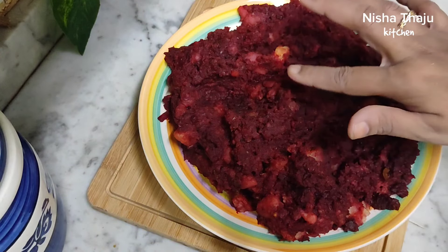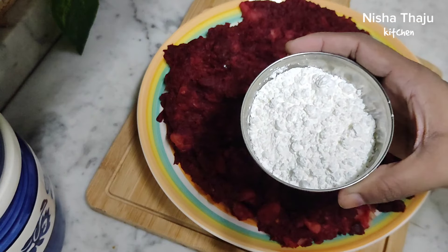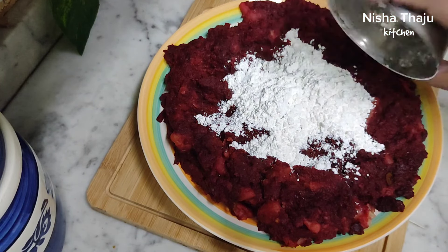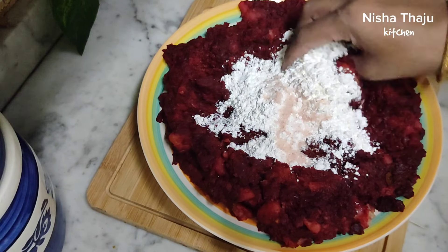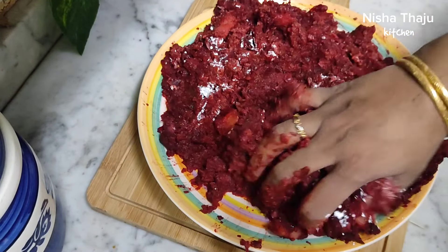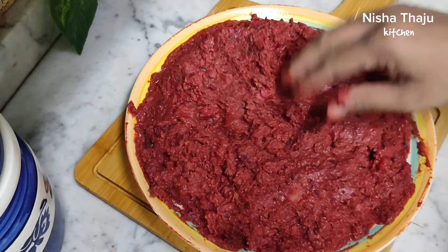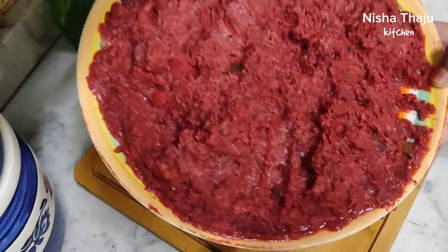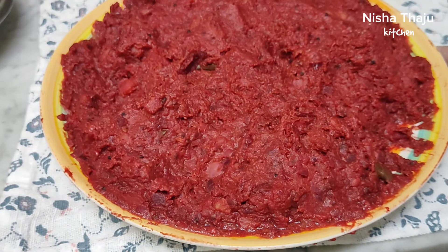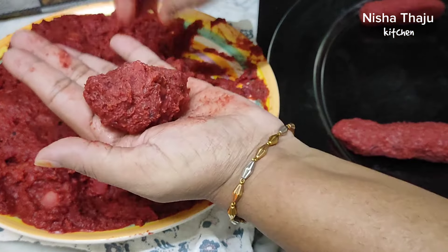As it cools, add a cup of corn flour — you may also use bread crumbs if you don't have corn flour — then add salt if required. Combine it well until fully incorporated. Now let this mixture sit in the refrigerator for an hour, then we can proceed to making kebab rolls, as this will allow it to set well.